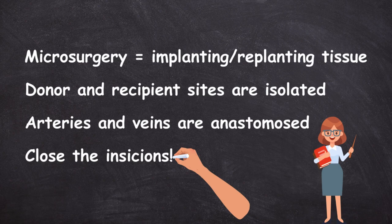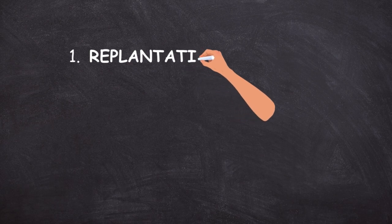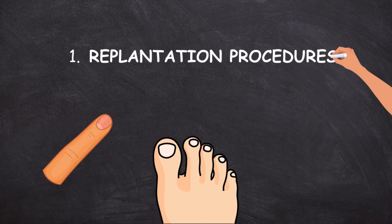Now let's talk about two broad categories of microsurgery. First, we have replantation procedures — surgically replanting or reattaching amputated body parts like fingers and toes. Indications for this surgery are fairly obvious: no one needs it unless they've undergone some kind of physical trauma resulting in a complete or partial amputation.